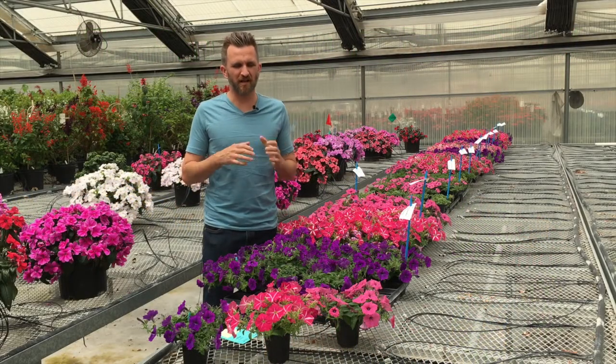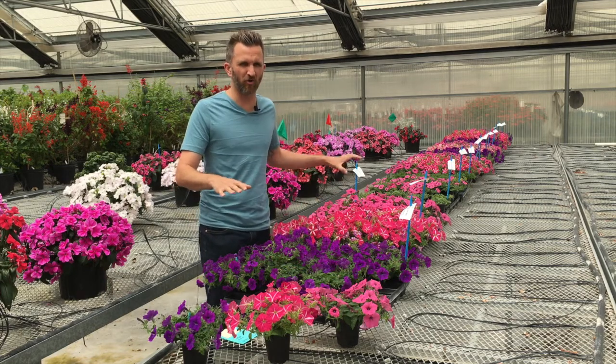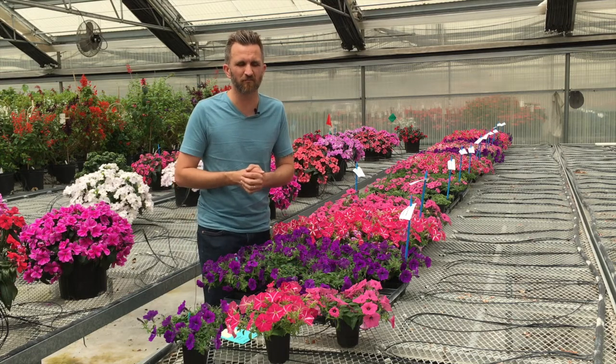Hey, this is Chris. We're in Aurora Grande and I'm excited to look at the new Color Rush Petunia and learn about culture and the culture trial that's behind me to finish a great quart for the landscape market.